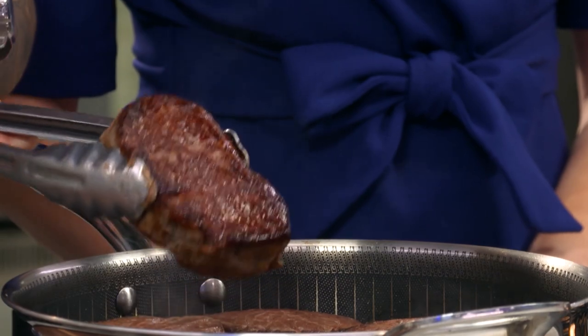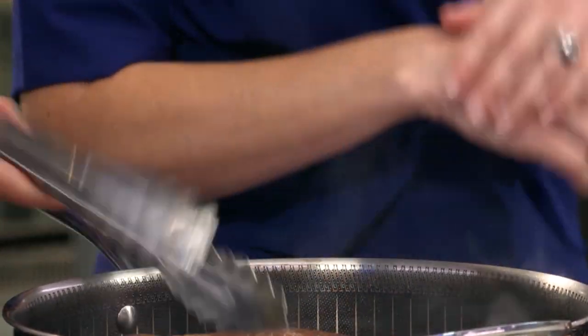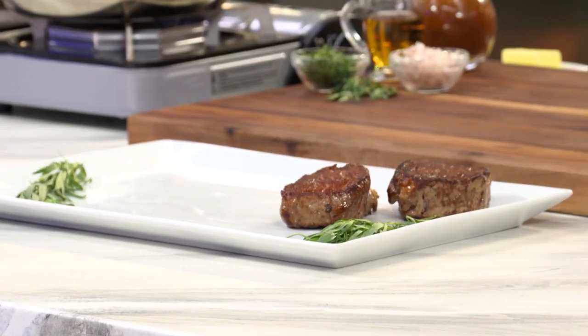Look at this sear right there — that's beautiful. You have a stainless steel raised matrix inside. It's actually raised, and that makes contact with the food and gives you that incredible browning, but what happens under that is the actual nonstick.